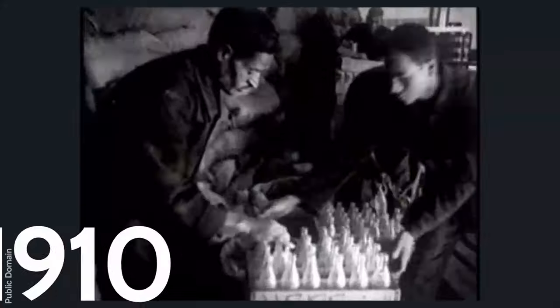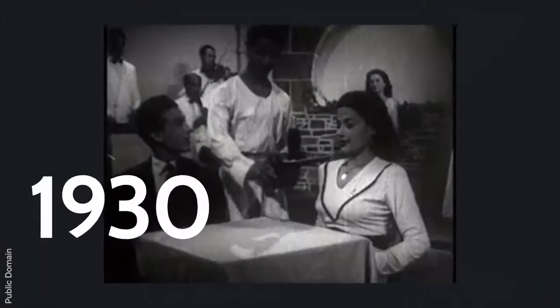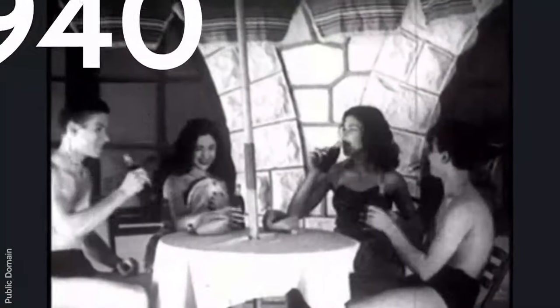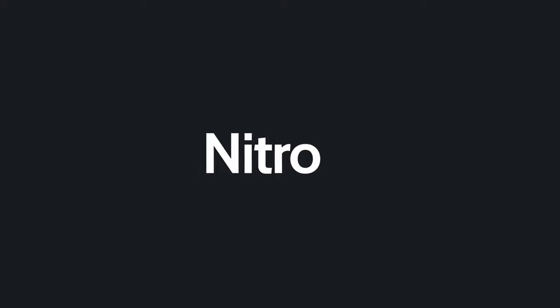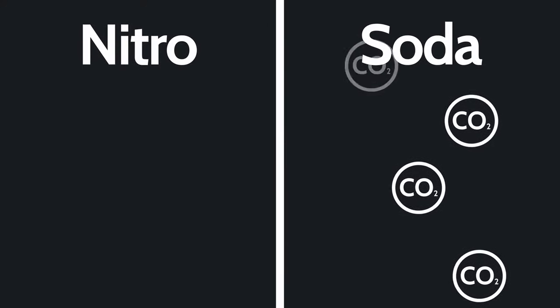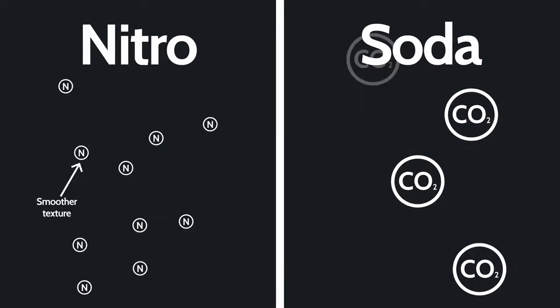So what actually are nitro drinks? Over 100 years ago, drink brands adopted the use of soda for the likes of Coca-Cola and lemonade. Adding CO2 to soft drinks creates a sparkling texture, which is light and refreshing. We see nitro as the laid-back cousin of soda. Instead of adding CO2 to the drinks, we add nitrogen.